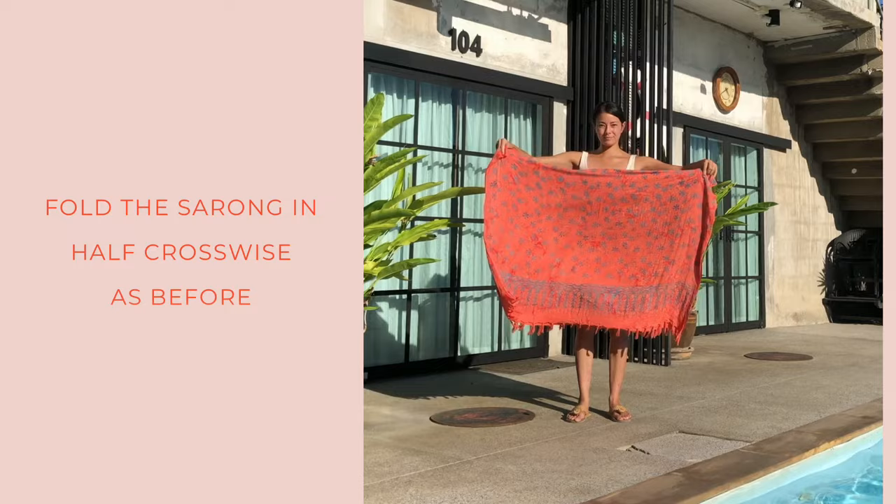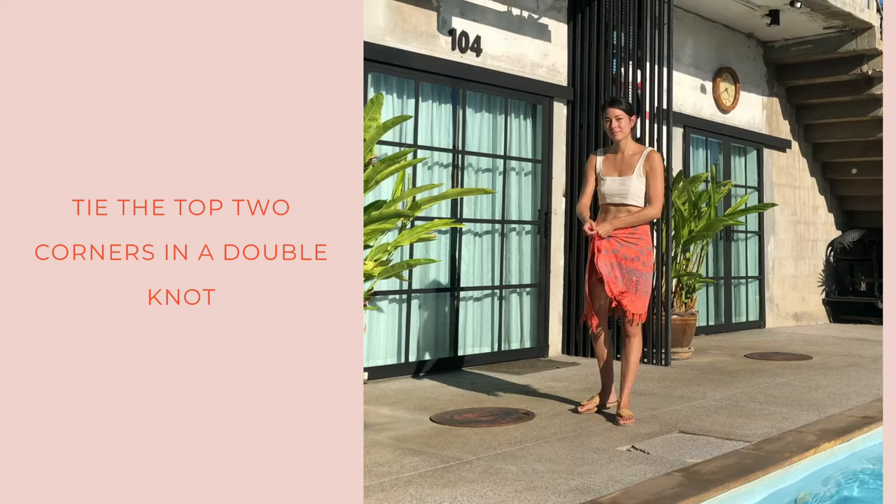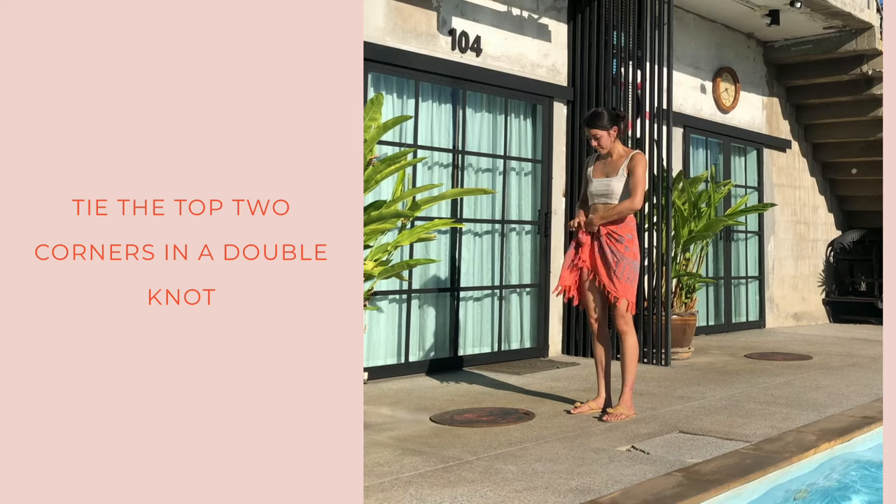Here's the fold and knot — the short skirt. You'll fold your sarong crosswise two times; you can make it whatever length you want. Bring it around your body and tie the top two corners into a double knot.